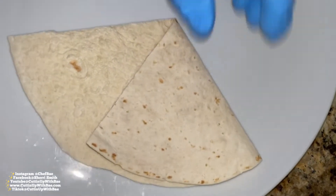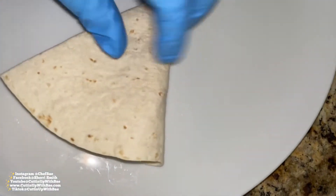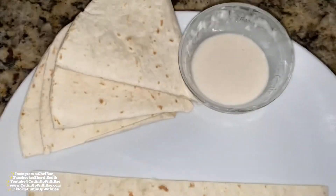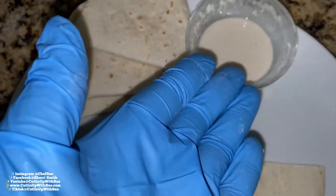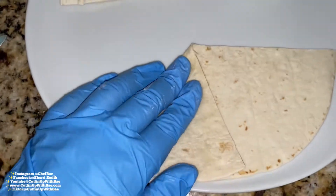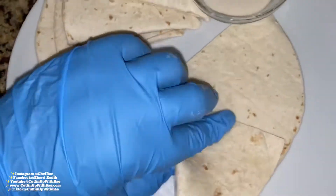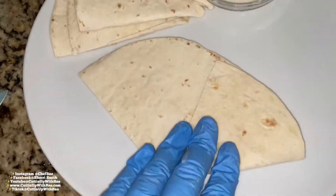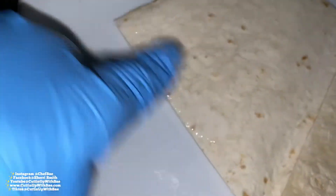Now we're going to take a tortilla, split it in half, and this is how you fold it to make the samosa shape. I made a couple of these in advance. You're going to fold it into a triangle, and then fold it into another triangle, and take some of that glue and run it along the edge right here.